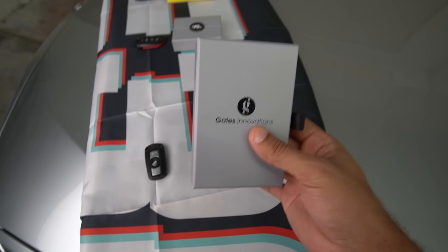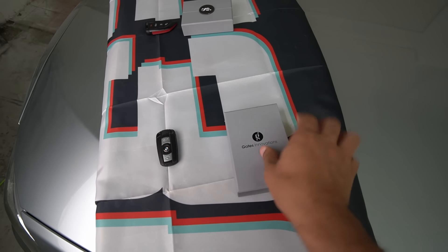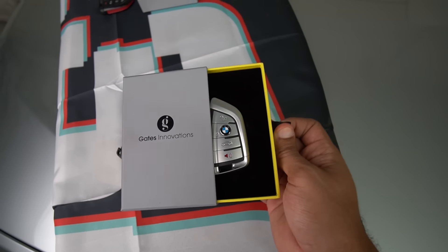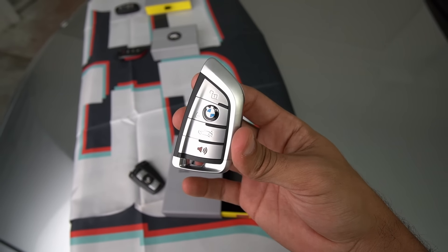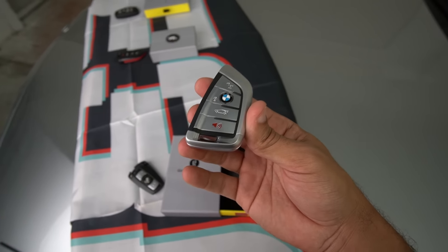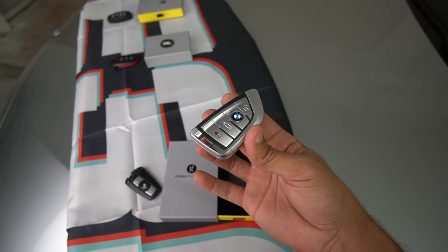I'll go ahead and start off with the E90 key because why not — most of you guys that watch my channel are E90 owners. Anyways, remember this is what the OEM key fob looks like. We do a one-hand unboxing experience here. Guys, this is the new key fob for my E90 335i — it looks pretty cool, right, and very familiar. These are the same key fobs they use for G-series BMWs like the X5, G80 M3, G82 M4, M340i. You guys get the point.